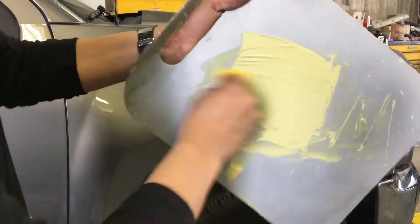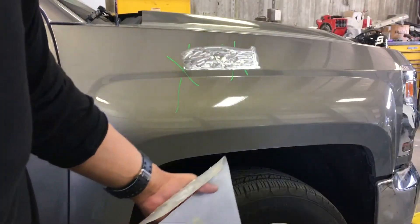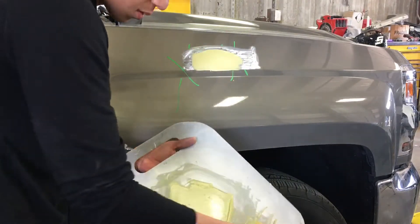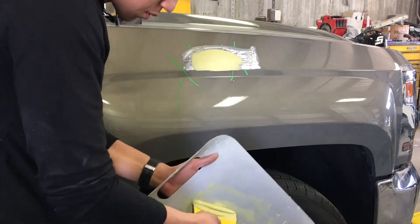One thing I do advise: don't get discouraged. This took me a while to get down. It looks simple, but the chopping and folding motion took time to learn. It looked kind of crappy at first, but over time you get better and it'll get better.